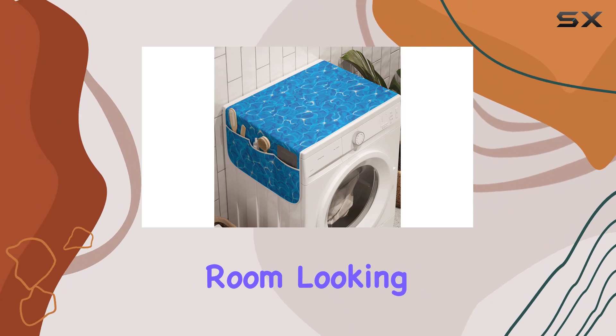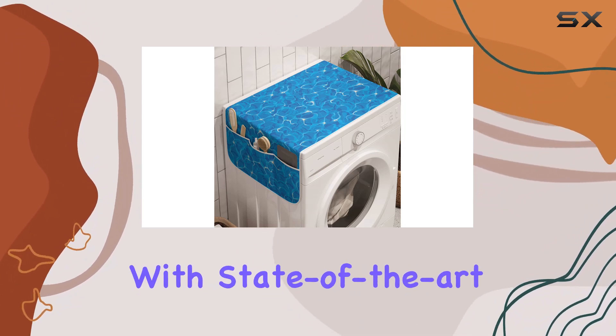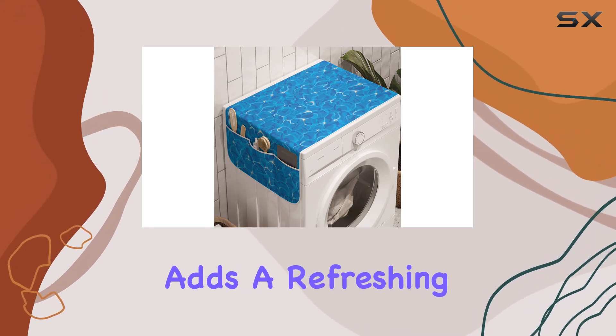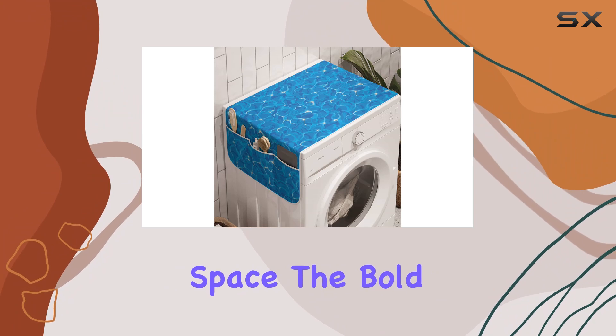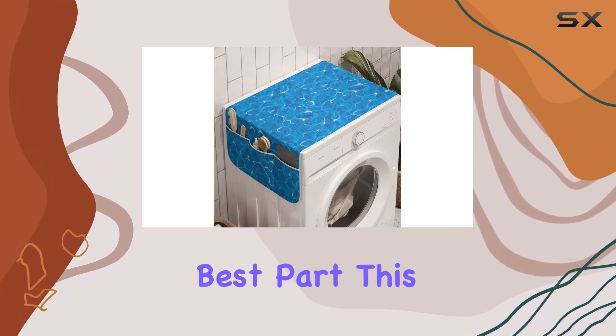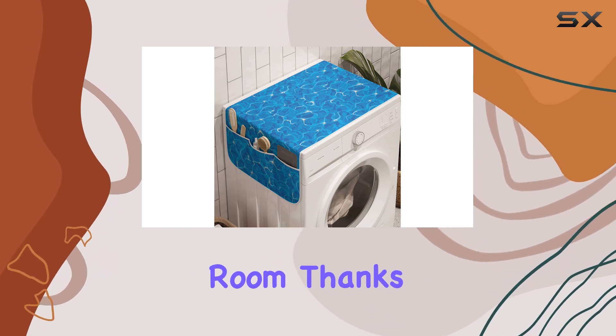And let's not forget about the aesthetics — with state-of-the-art digital printing technology, the vivid illustration of water texture adds a refreshing touch to your space. The bold colors and clear image are sure to impress. But perhaps the best part: this organizer isn't just limited to the laundry room.